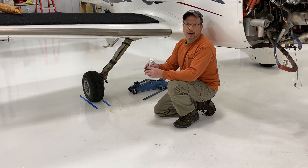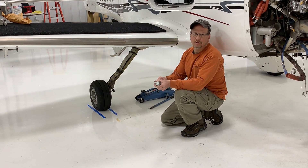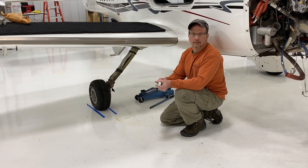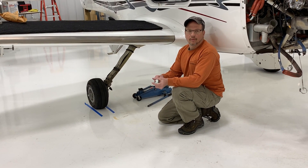This particular aircraft we fitted with the 9B series jack pad adapter. This airplane happens to use the same one for the left and right sides. Most aircraft utilize the same size for left and right.